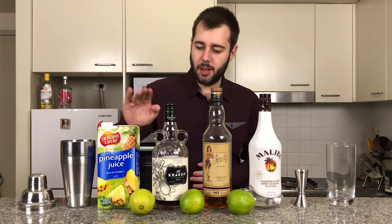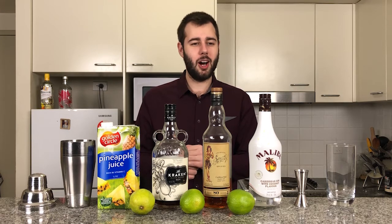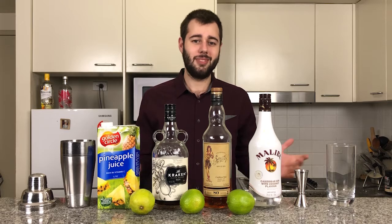We have pineapple juice and, of course, limes as well. This drink is called the Pineapple Pirate. Without further ado, let's get started.